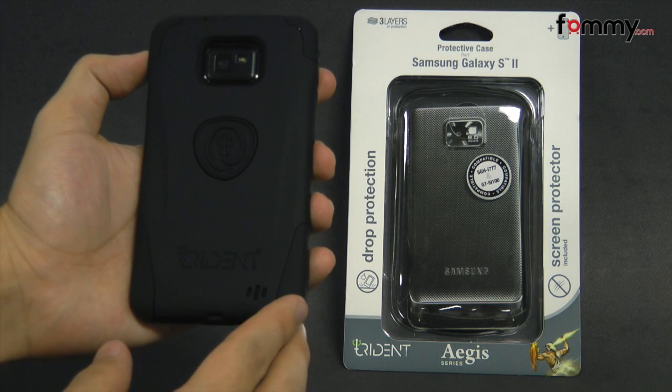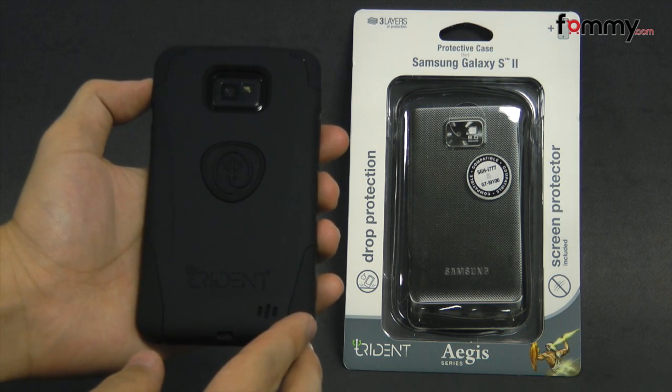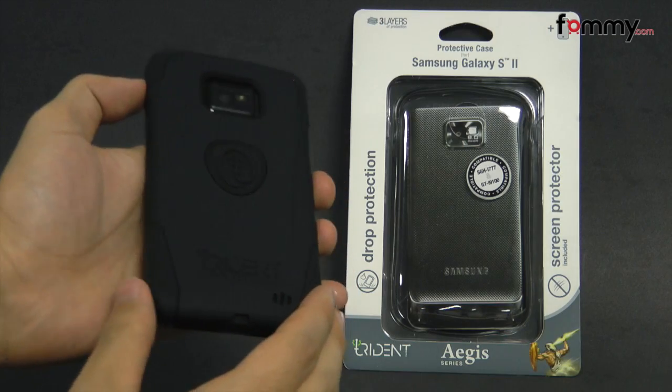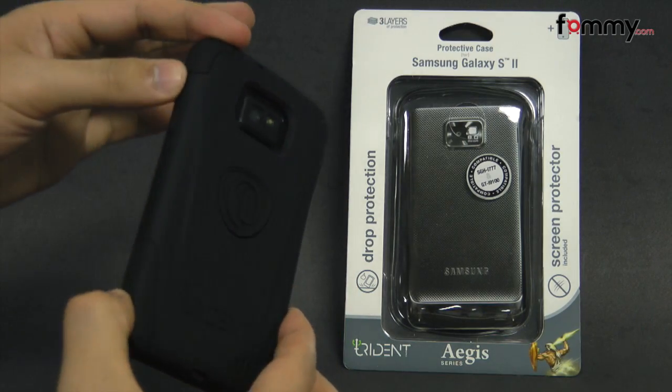Hey guys, this is Nik with Fahmy and today we're taking a quick look at the Trident Aegis for the Samsung Galaxy S2. They also have this for multiple different models.